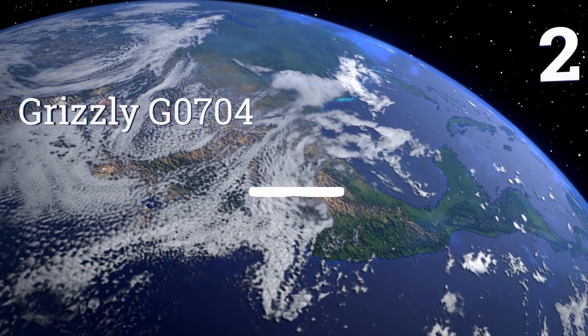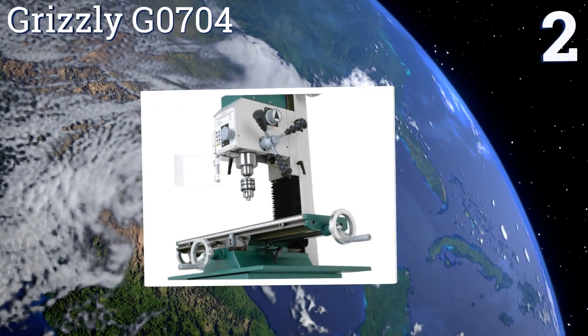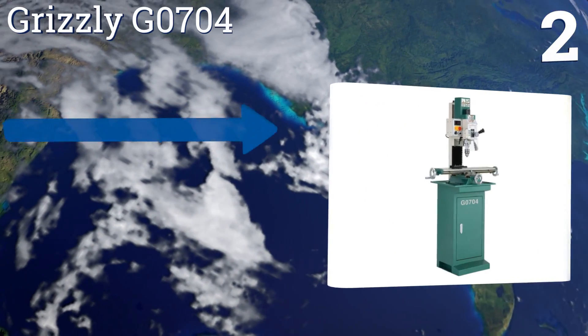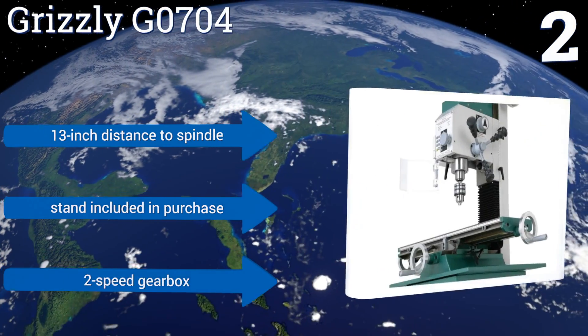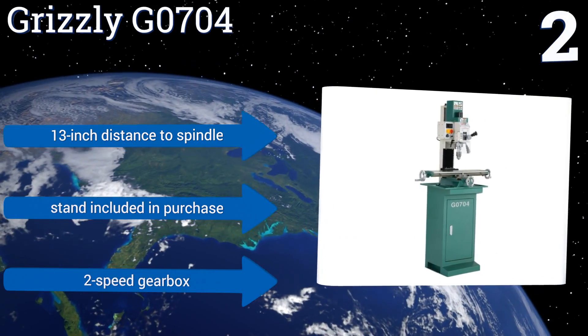At number two, despite its diminutive stature, the Grizzly G0704 is an extraordinarily capable machine, especially if you intend to use it primarily for smaller projects in a home shop or garage. It even boasts a one horsepower motor that far outperforms some of the larger units in its class. It comes with a 13-inch distance to spindle, a stand, and a two-speed gearbox.